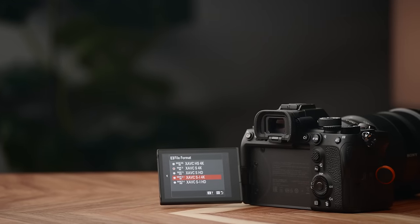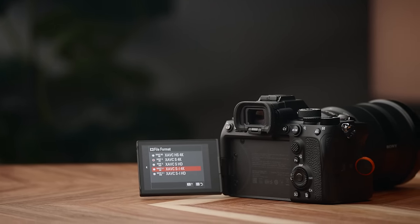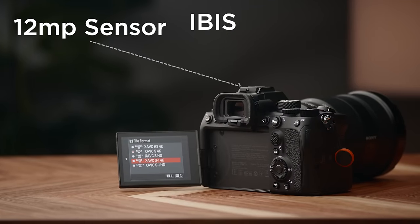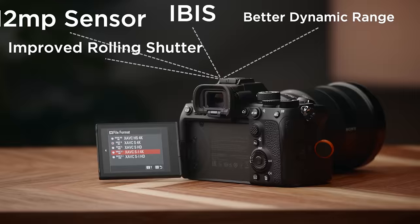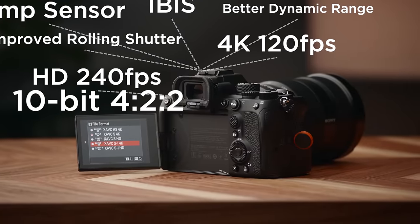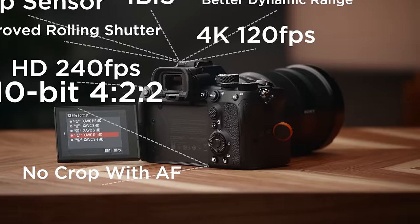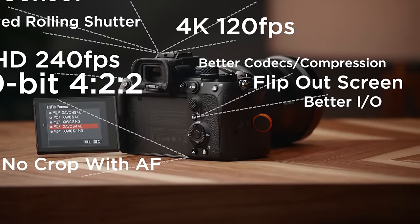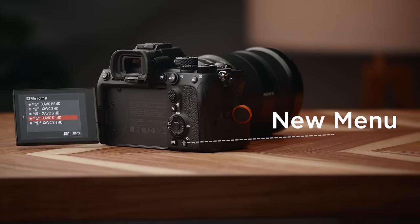Let's do a 15-second recap of the a7S III specs for those who have been living under a rock. It has a 12-megapixel full-frame sensor, in-body stabilization, improved dynamic range, improved rolling shutter performance, 4K up to 120, HD up to 240, 4:2:2 10-bit internal, no crop and great autofocus in all modes, multiple data rates and compression options, flip-out screen, full HDMI, dual card slots with two card types, improved menu system, and more.